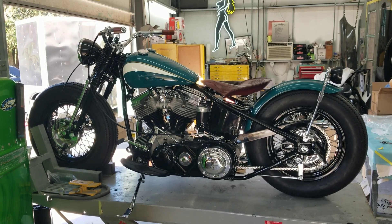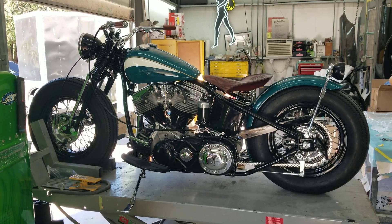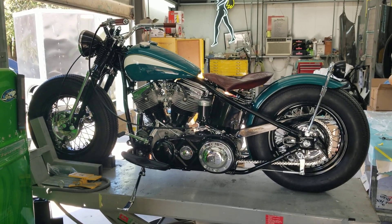We're looking at the '48 bobber. I'm just wrapping this thing up. It's got a '62 panhead motor in it, tranny.